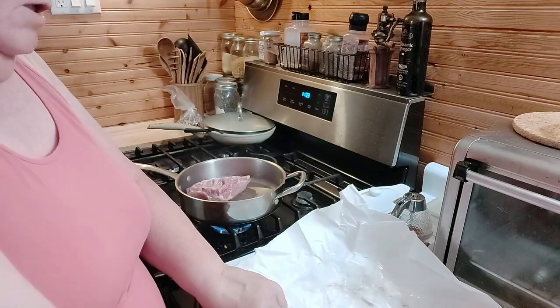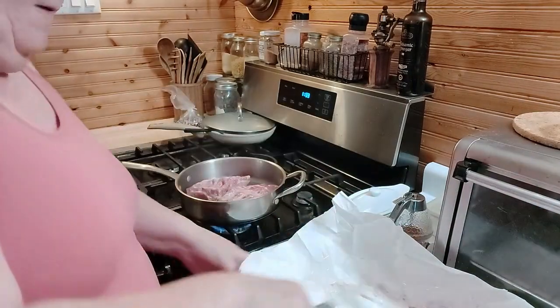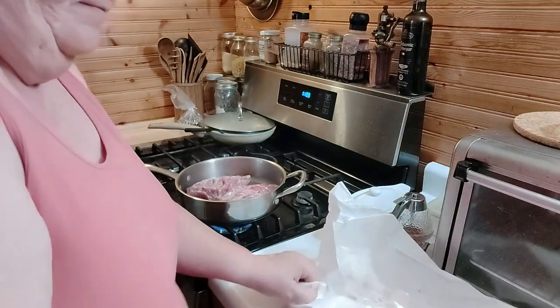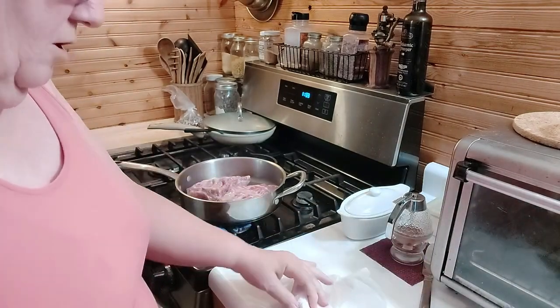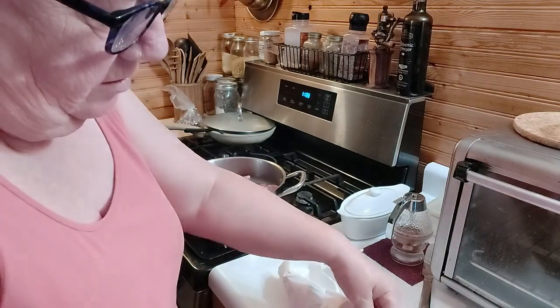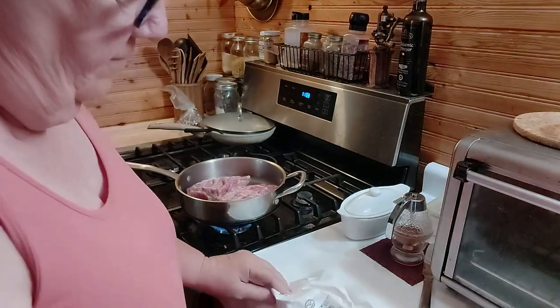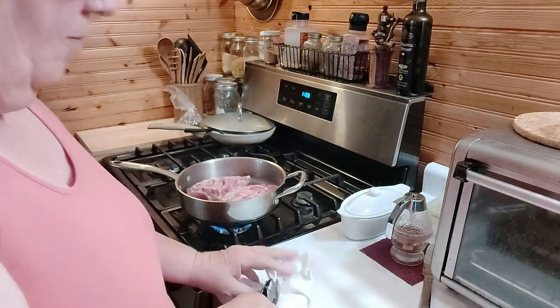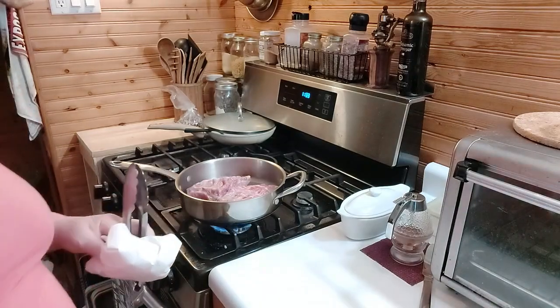Going in, these are country style ribs, $3.99 a pound. I've got two pounds, and these are so big that Mike and I will eat one meal and then another meal.